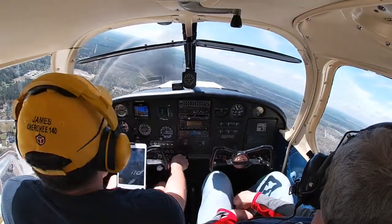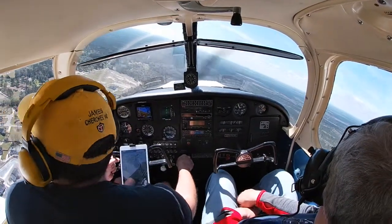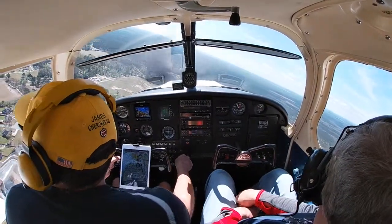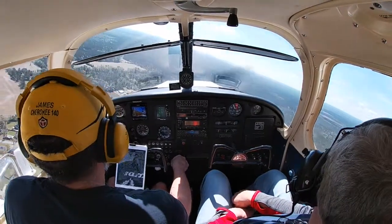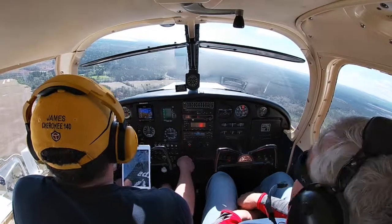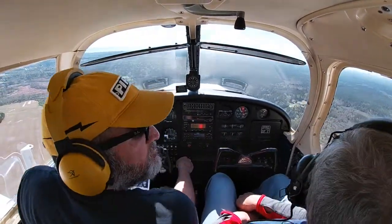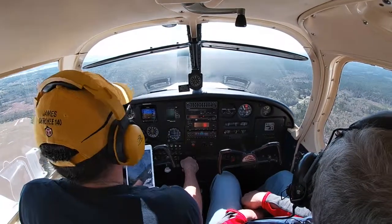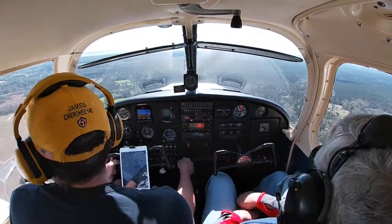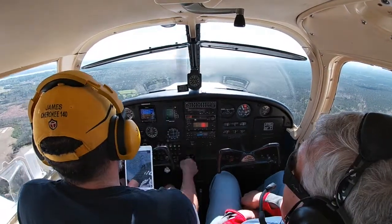Pulling power out a little bit more because we're kind of high. 95 miles an hour. Descent of about 500 feet a minute — that's good. Nobody on final. Everything is looking good at 95 miles per hour.